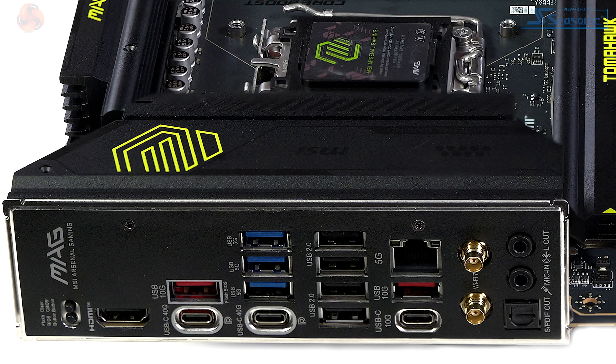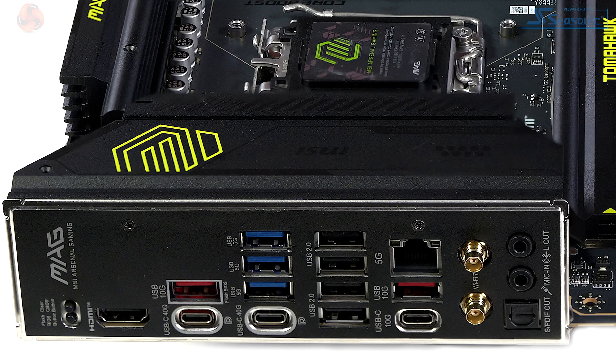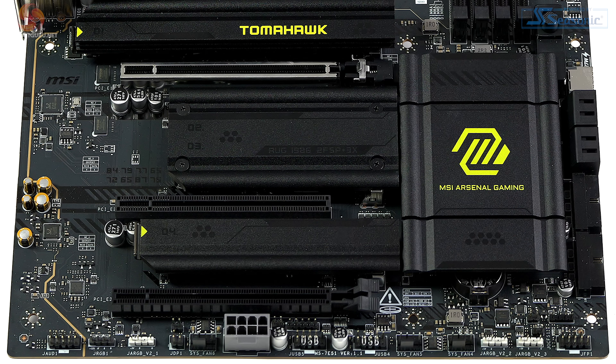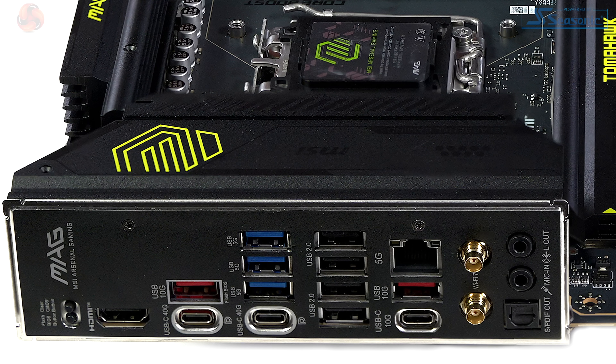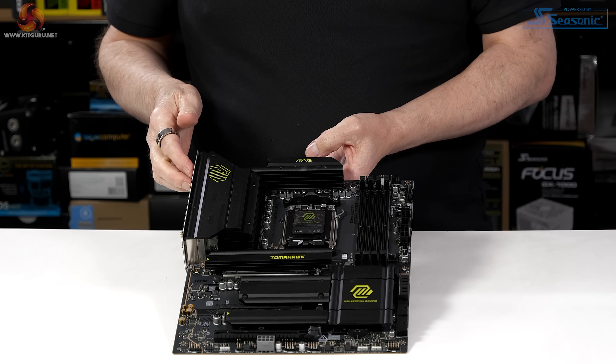On the rear I/O panel, we have two USB 4 ports rated at 40 gigabits per second - those are type C. There's a USB type C rated at 10 gigabits per second, and an internal header for a USB 20 gigabit per second type C. On the rear I/O we have two USB type A at 10 gigabits, three USB type A at five gigabits, plus headers for four more USB type A five gigabit and four USB 2s, and rear I/O ports for four USB 2s. Ethernet is Realtek 5 gigabit. We have Wi-Fi 7, Bluetooth, and 7.1 channel audio by Realtek.